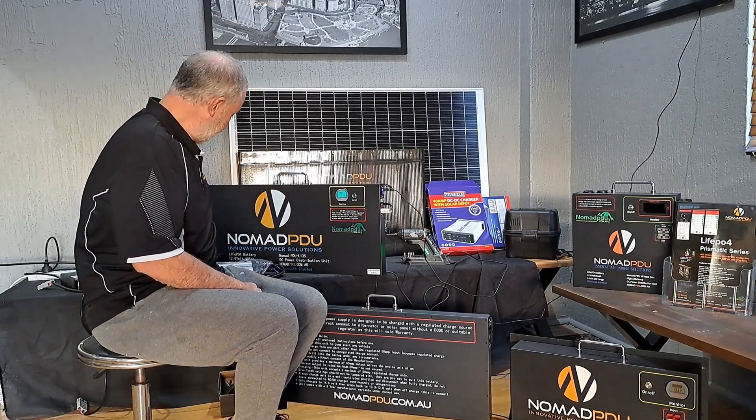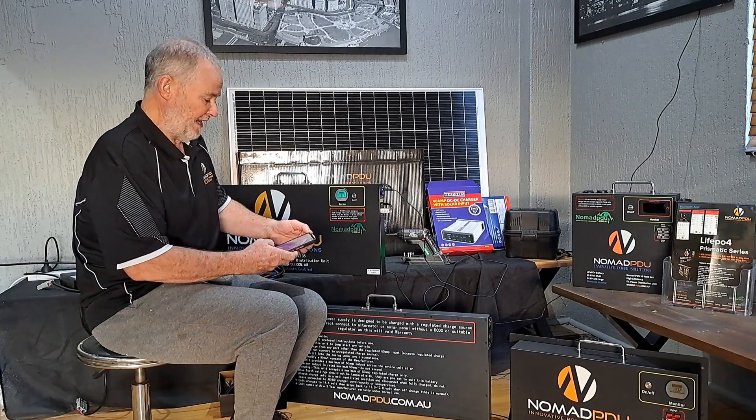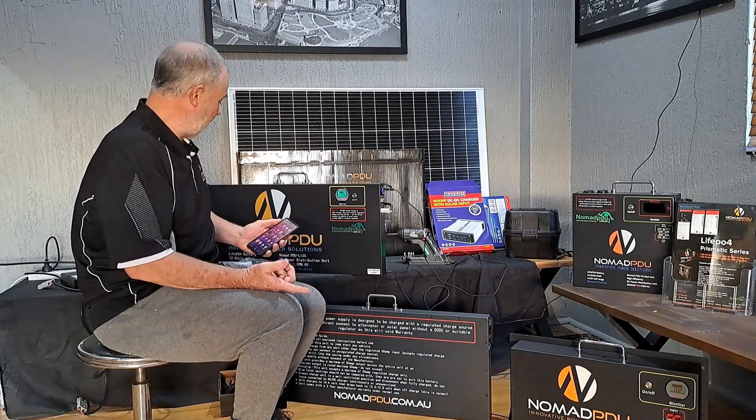The smart BMS is on your phone — it takes two minutes to download. Just Google 'smart BMS' and you'll find the app very easily. If you have multiple batteries, you can scroll through and connect by the serial number.